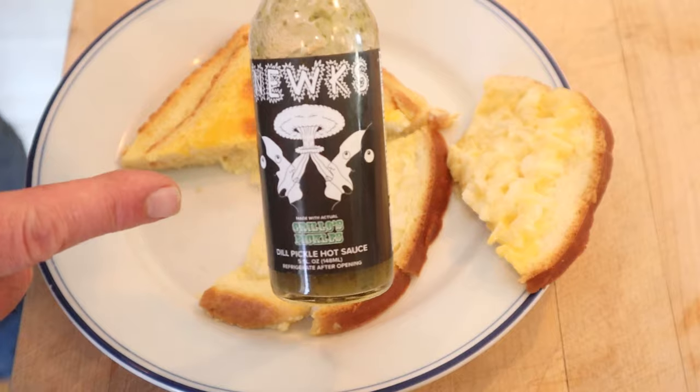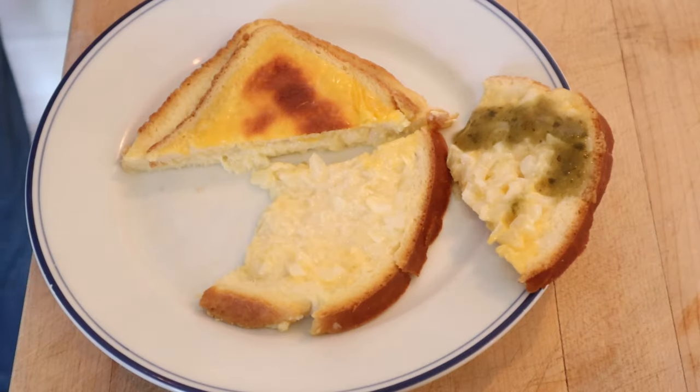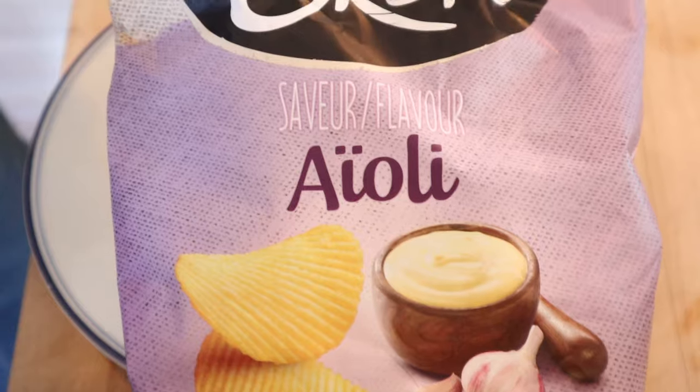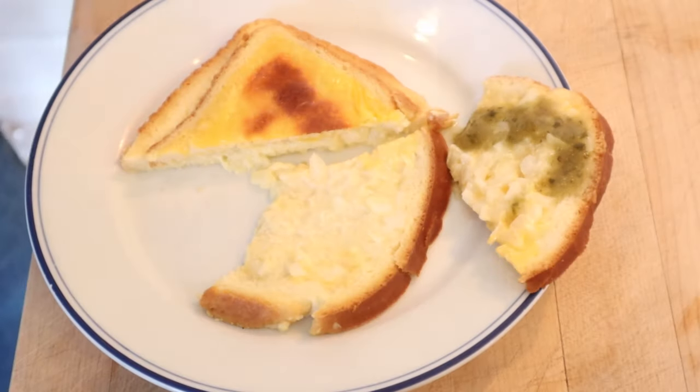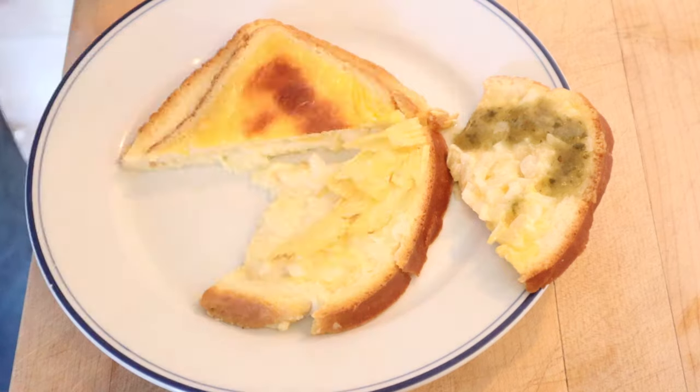First I'm gonna add some Nuke's Grillo's pickles hot sauce — it's a hot sauce that basically tastes like Grillo's pickles. Next I'm gonna add some Brett's aioli flavored potato chips that I reviewed over on In the Chips. You can check out that review on YouTube, Facebook, TikTok, and Instagram. Okay let's give this cheese and onion bake sandwich plussed up with the Grillo's pickles hot sauce from Nuke's and the aioli — basically garlic flavored potato chips from Brett's.